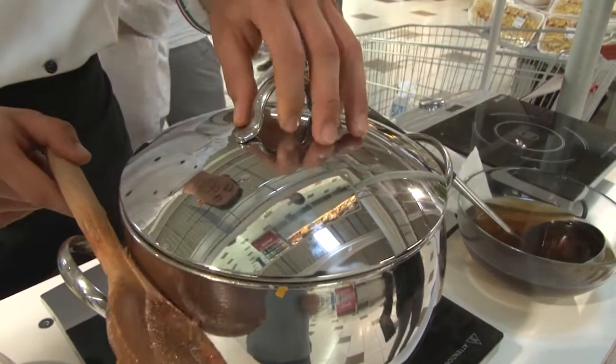Noi chiediamo a Lorenzo: come mai hai coperto la carne? Beh, perché comunque all'interno rimanga il vapore, ricircolino tutti i succhi e non vadano dispersi, la carne si ammorbidisce. Passano all'incirca 10 minuti prima di inserire il pomodoro, poi andremo a ricoprire e farla cuocere per un'oretta.